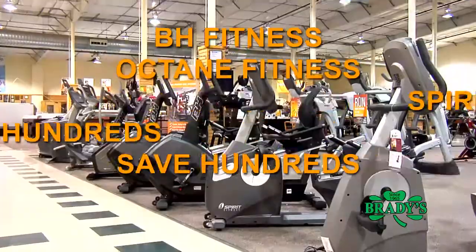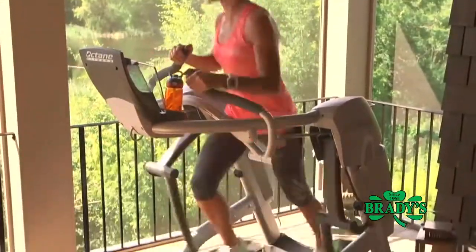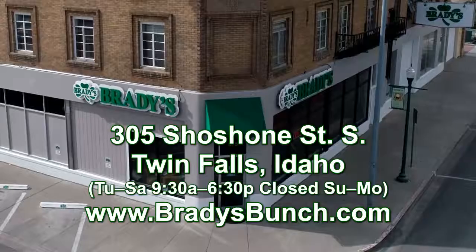And right now, you'll save hundreds and get free white glove delivery and setup on all Brady's ellipticals, treadmills, spin bikes, and the new Zero Runner. Only at Brady's, Idaho Falls, Pocatello, and Twin Falls.